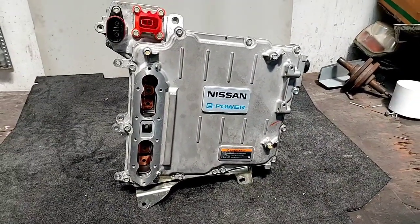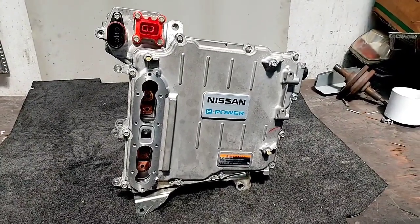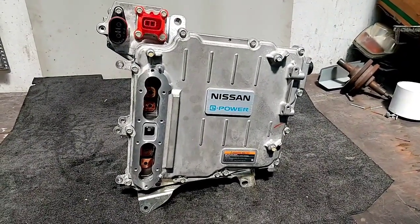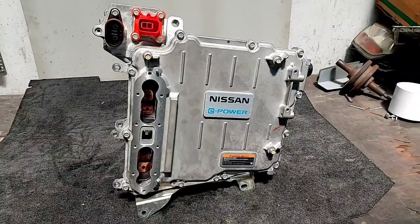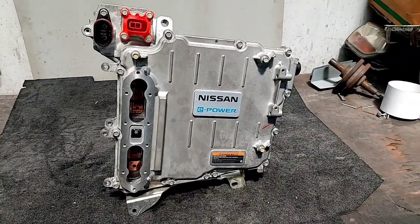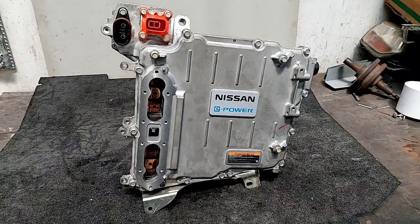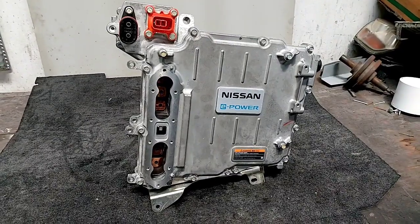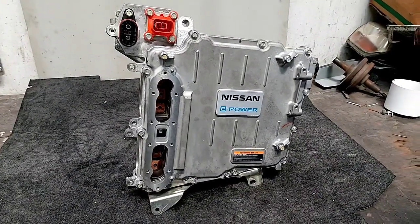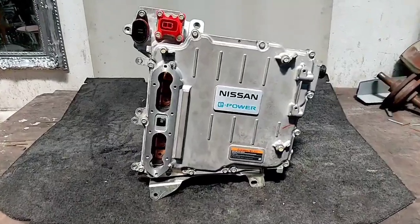Hey, good morning people. Today we're going to do a demonstration video about the inverter assembly of this 2017 Nissan e-Power. As you know from the previous videos, we're doing a complete inspection of the new e-Power technology. I hope you guys enjoy it and we will continue.